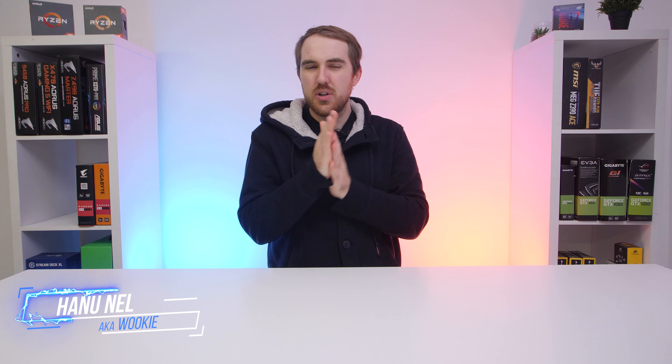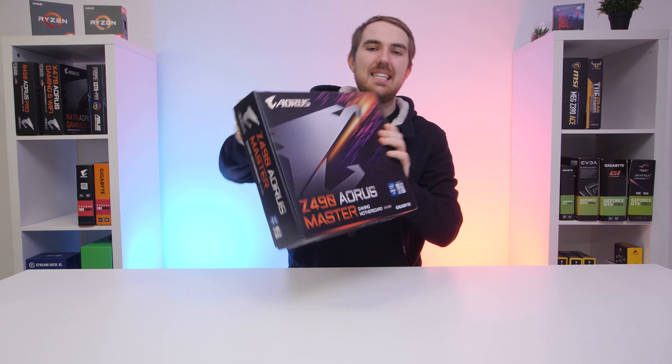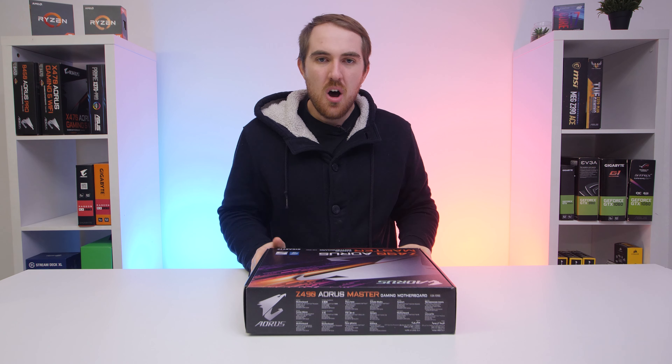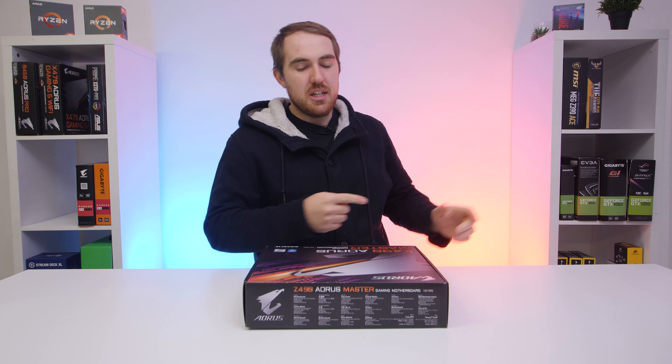Welcome to We Do Tech and also my first quick look at the new Z490 Master from Aorus. This is going to be a quick unboxing and first impressions video, and then I'm going to do the full review on the main channel — check out the link in the video description.